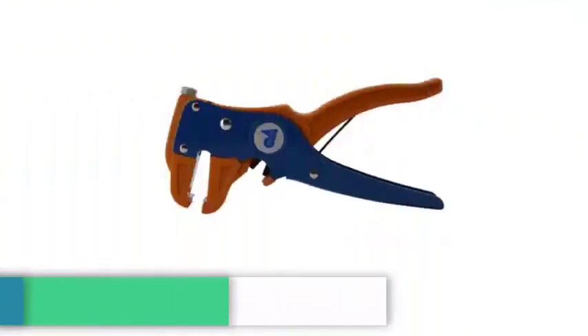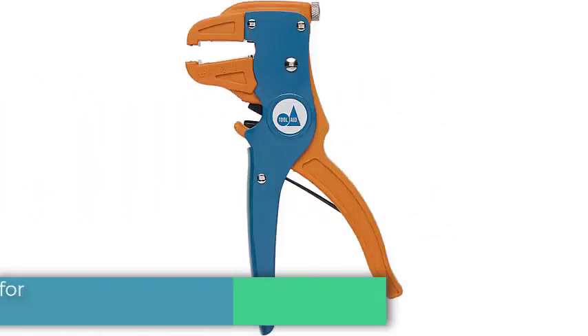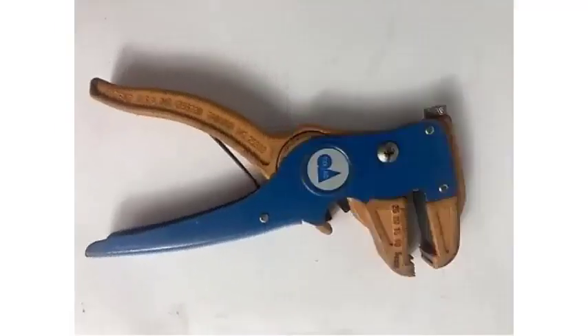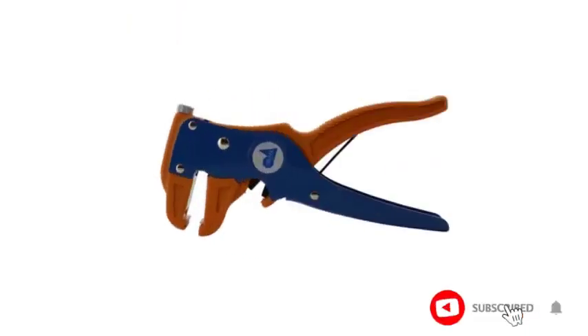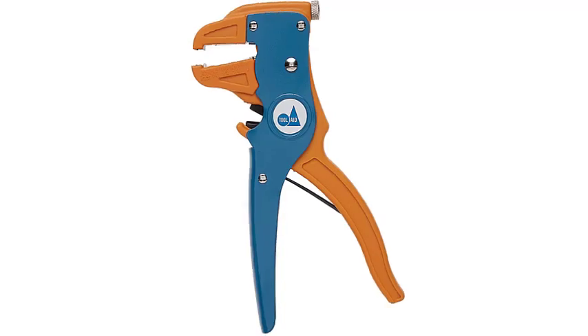Number 4: ToolAid 19000 Wire Stripper — best for automotive work. These are good for 14 to 22 AWG wire. Not only are they easy to use, but they're also pretty precise. I highly recommend these for anyone who does automotive wiring. They are a must-have if you are doing any kind of car audio install — they work flawlessly every time and will last a long time.